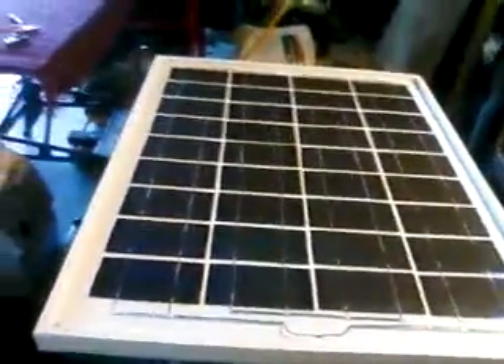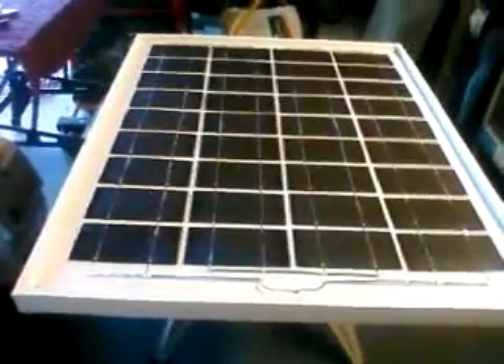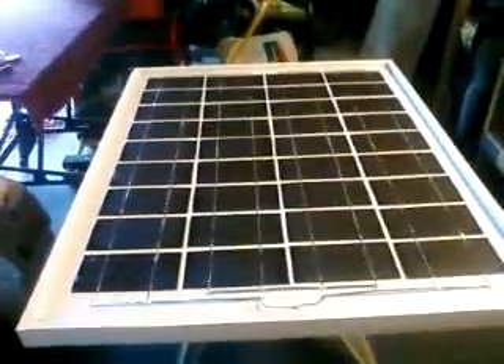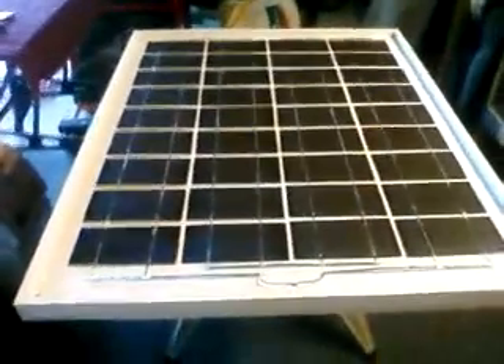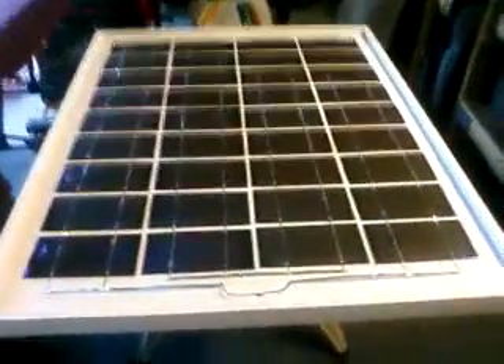They're all soldered up and look great — I even got them straight. This was actually the easiest part; the biggest pain was building the box and substrate. Soldering the cells and sticking them down was easy by comparison. I took it out in the sun — it doesn't have a top yet so it's not ready to go outside permanently — but we're right at 19 volts and about three and a half amps. Looks good!